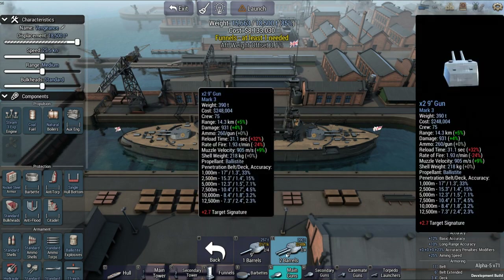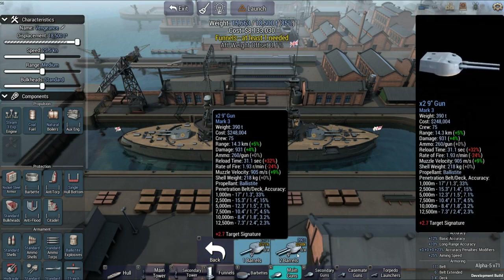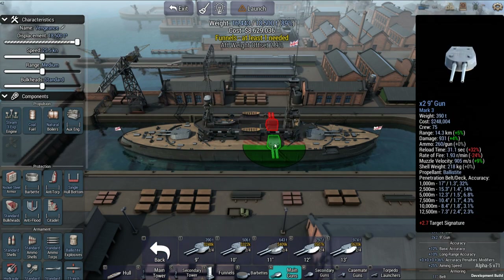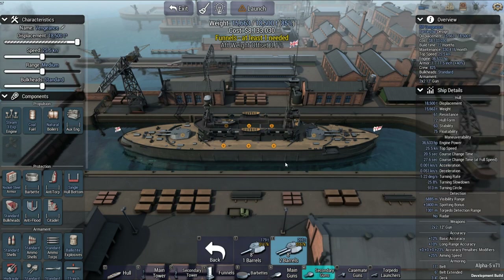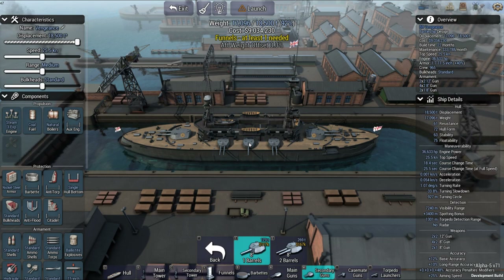It wouldn't work with 10-inch, so whoops — wing side guns. I'll try nine-inch, see if it works. It says you've reached the maximum number, can't fit that one in there. So because I still want to make a dreadnought very similar to this, I'm going to use eight-inch. Put them right there and go like that. Voila.